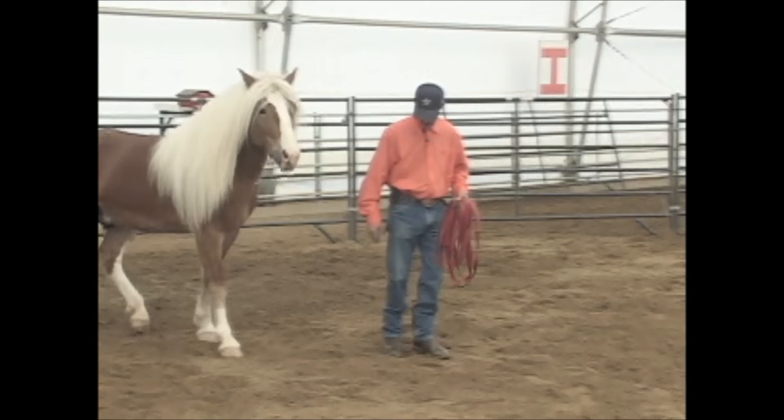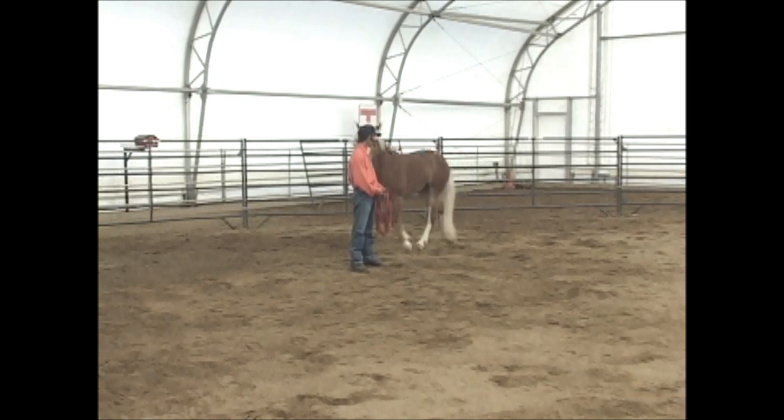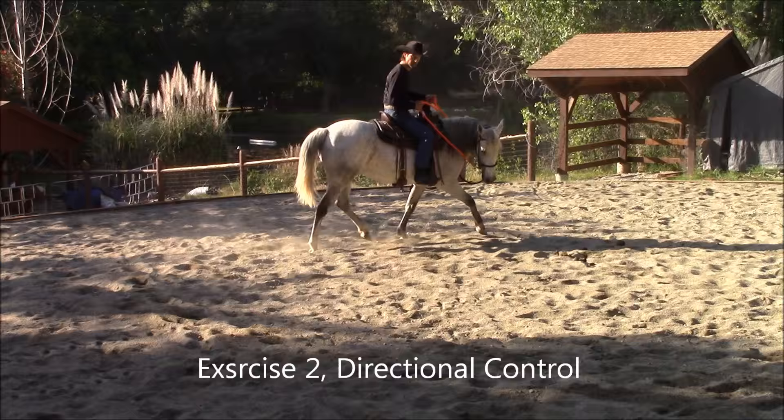Not to spook into you, not to run over the top of you, not to push into you. You're also teaching your hard-to-catch horse how to come when called and line up.